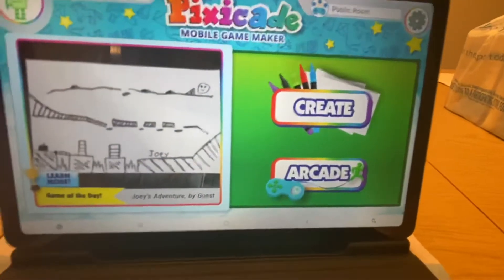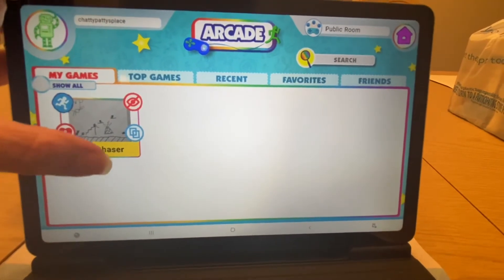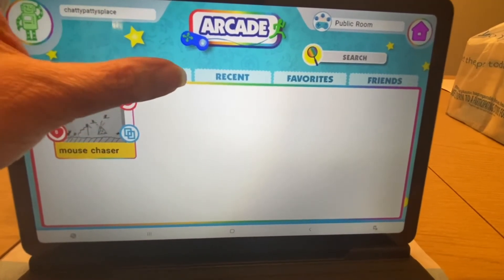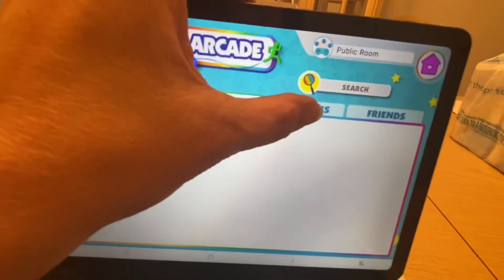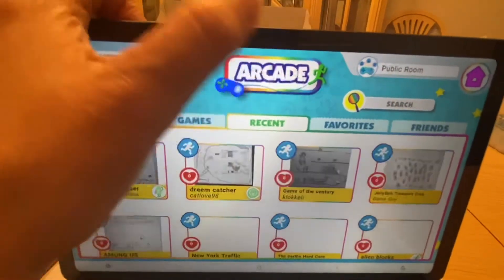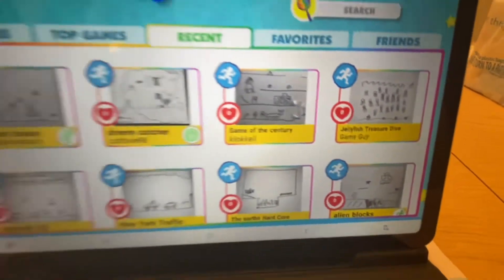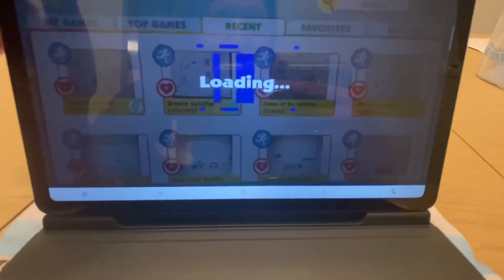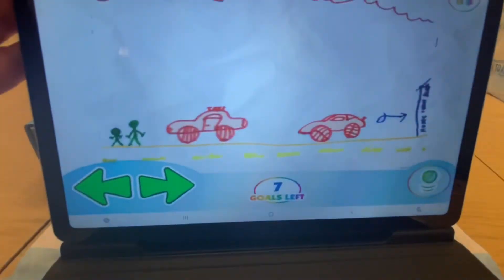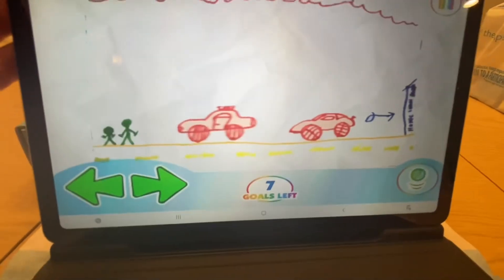Another fun part of Pixicade is that they have an arcade where you can see games that other people created and shared. Let's go to the arcade — you can see top games and recent games, and search for games to see what you can find. We've got my game, the Mouse Chaser, Dream Catcher, Game of the Century, Chili Fish Treasure, New York Traffic — there are lots of fun little games. In New York Traffic, people have to get around and jump over cars without getting hit and reach the finish line.